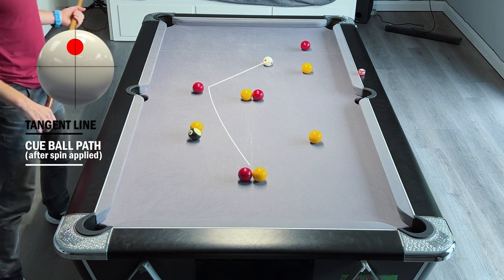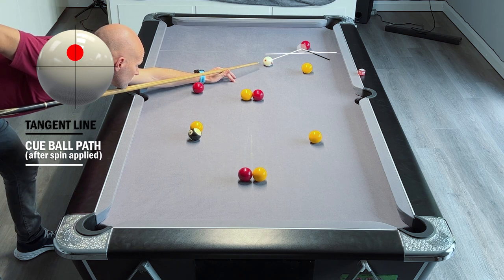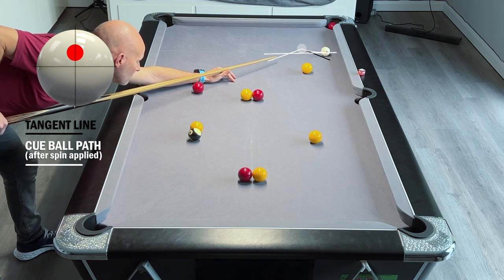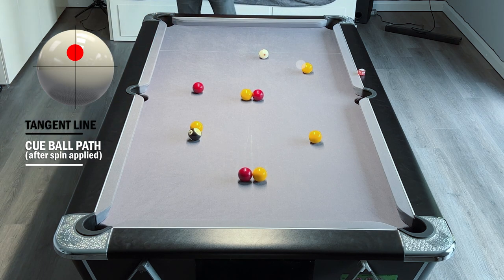I could play this red to the middle and run down into the bottom two balls, but I've got two balls at the top end of the table and I prefer to get them out of the way so I can then concentrate on the bottom end. We've got a couple of nice angles here to drop these two balls in and then use the ball to the middle to run down to the bottom two.